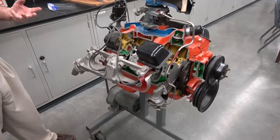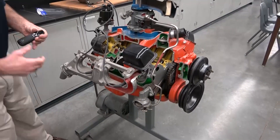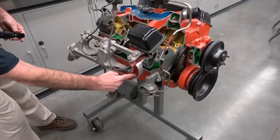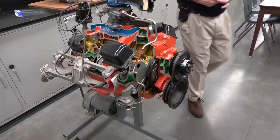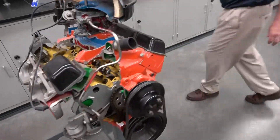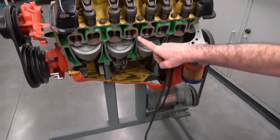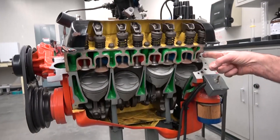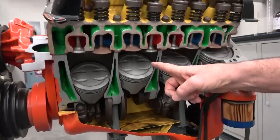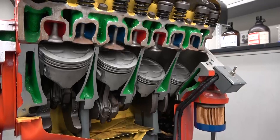Red is the color coding for the exhaust. The exhaust is going to come out here — this will be part of the exhaust manifold. And if we come around on this side, we can actually see the exhaust valves are the red valves — the ones color-coded red. The exhaust is going to leave the engine cylinders and then go into an exhaust manifold and out into the environment.